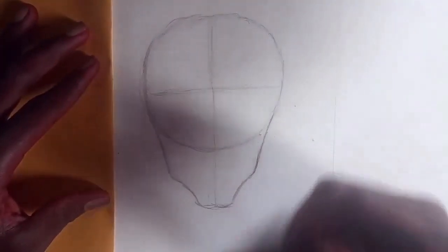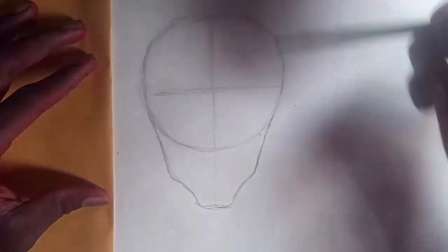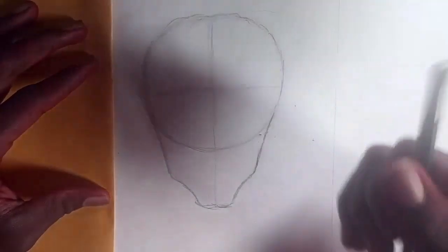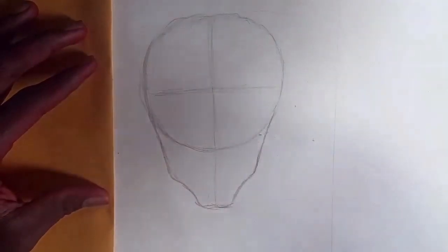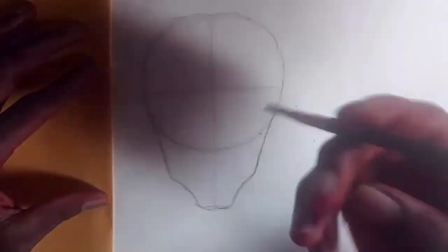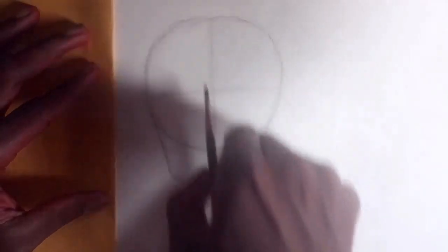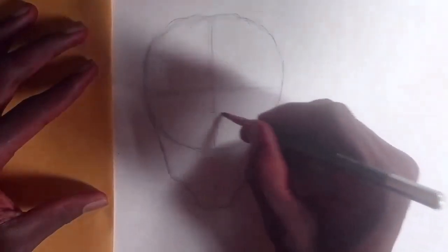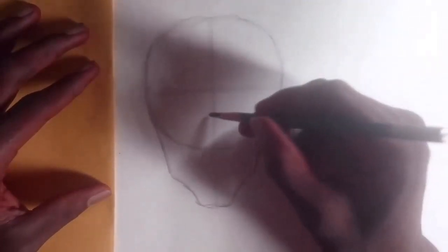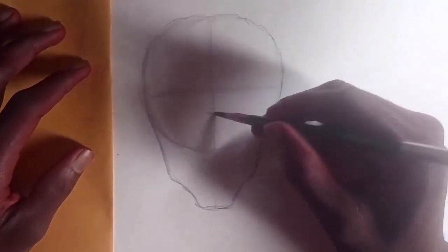Now I have to find half of the total measurement from here to here. I'm going to find half of it using my pencil to roughly measure it. You can use a ruler or any measuring tool for yours. This line here is for the eyebrows — we usually place it here, and it should cover like this.